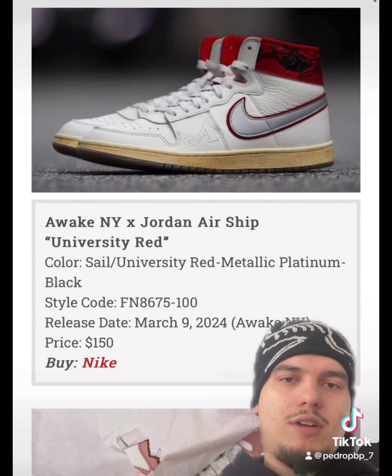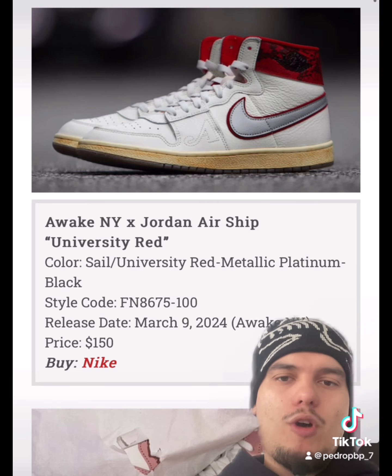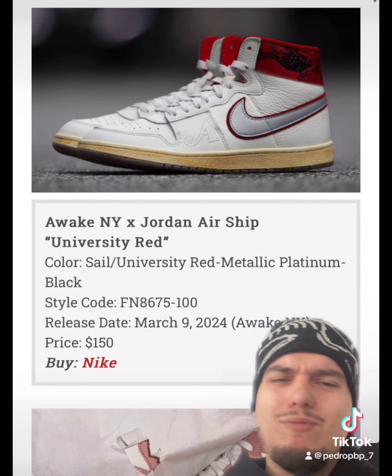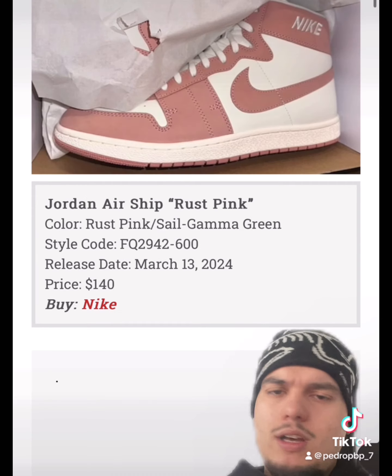Jordan Brand is pushing the Airship a lot this year with many releases, and this time they're putting out another collab with Awake NY. I really like these — very clean. I like the details, I like the cream outsole. Super clean collab overall.